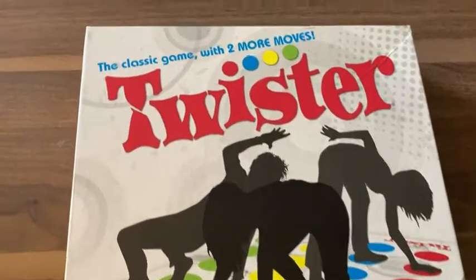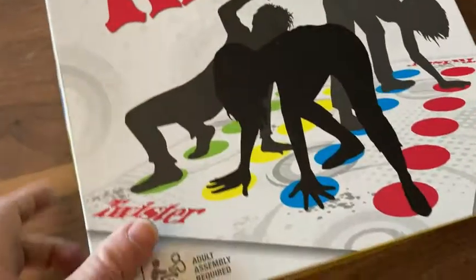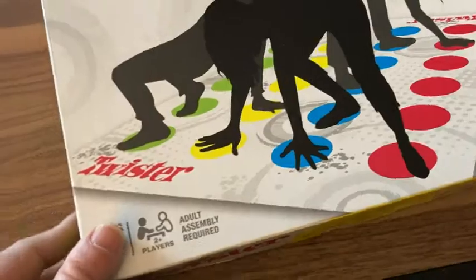Here we have Twister, the classic game with two more moves. That's the front of the box — ages six and up, two plus players, adult assembly required.